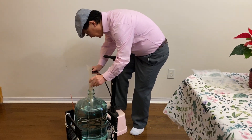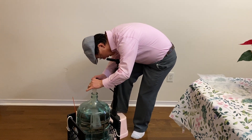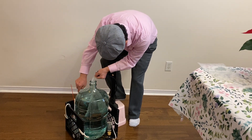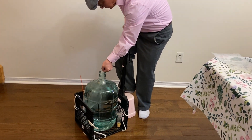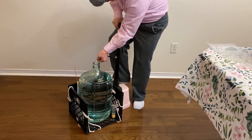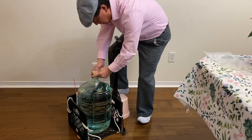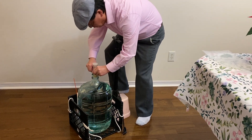So first of all, insert the bag into the carboy and pump up the air. The head space is about a bottle of wine. Put the stock out of air and use the clip to seal.